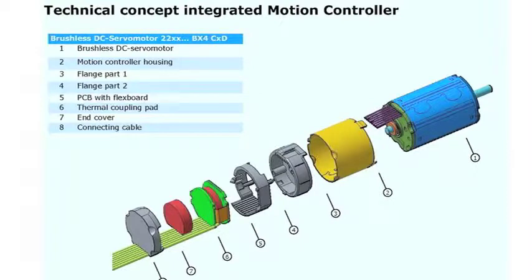For many applications, compactness and quick installation are important. To meet this requirement, the BX4 series has the option for integrating a speed controller or even a full-blown motion controller right on the back of the motor. This eliminates the need to hook up an amplifier between the motor and controller, making the overall system less complicated. The motion controller can be programmed to precisely control speed, do complex positioning tasks, and store programs.